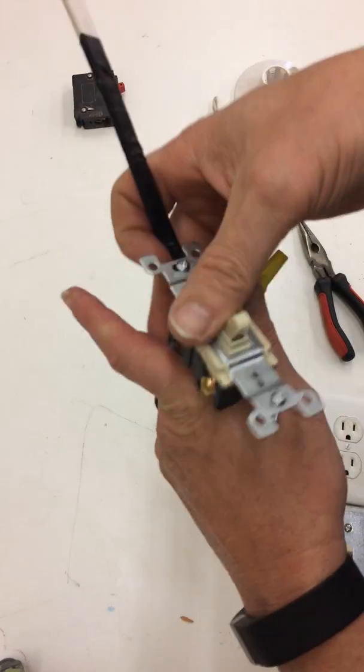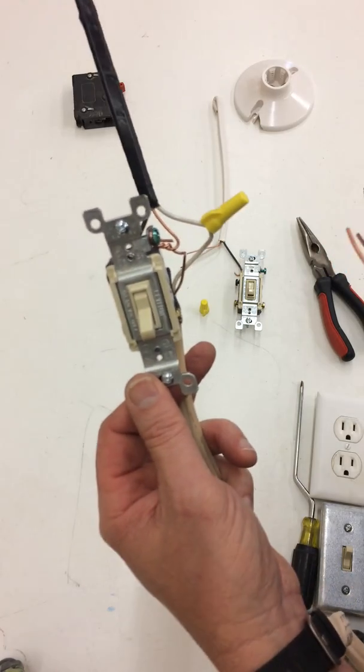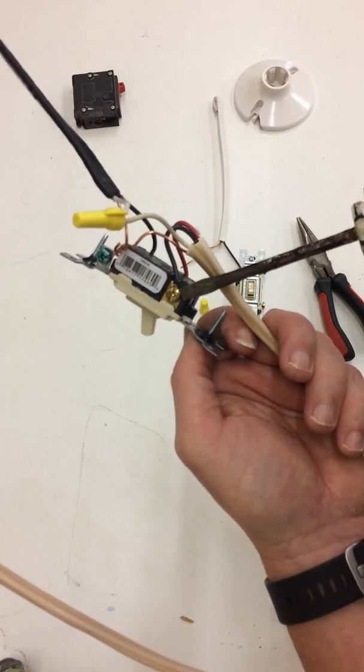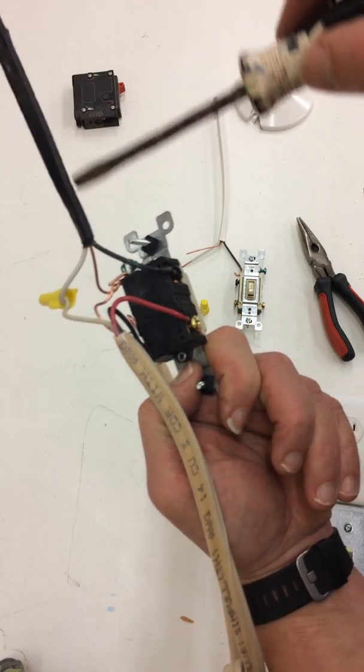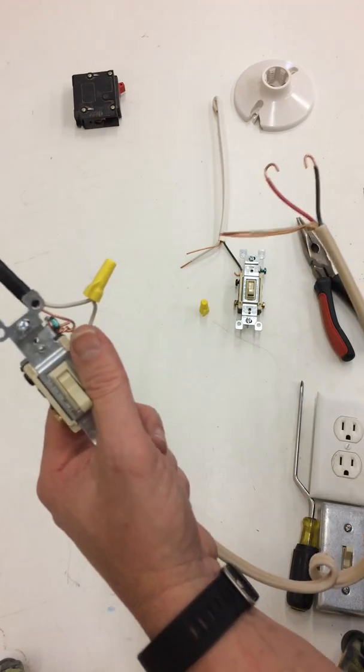So this is the start of our circuit. We have our supply coming in, our neutrals together, a hot wire on the bottom right, the red hot wire on the bottom left, and our supply coming in — the black wire goes to the common. Now we're going to wire this to a second three-way.